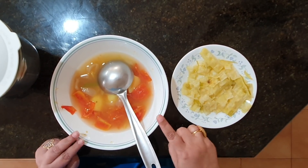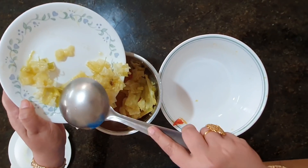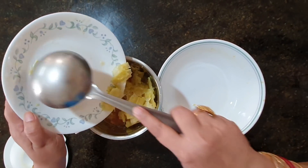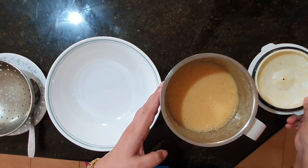Now we are going to grind the vegetables and the drumsticks together. So let's mix everything together and grind it. We have ground the drumstick soup — it looks lovely.